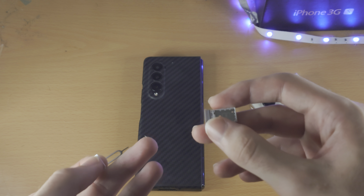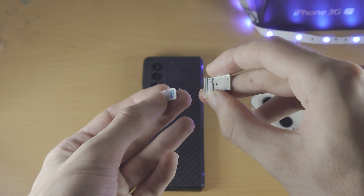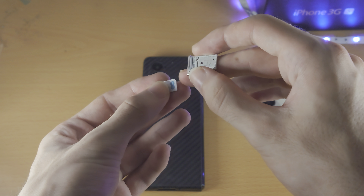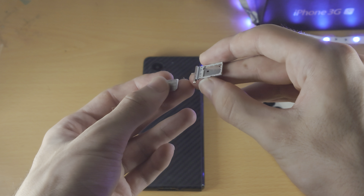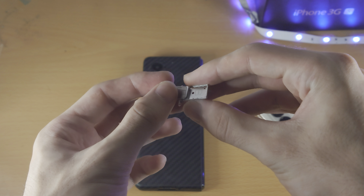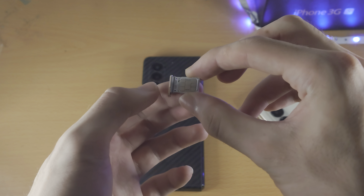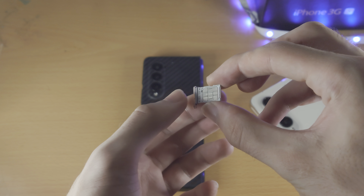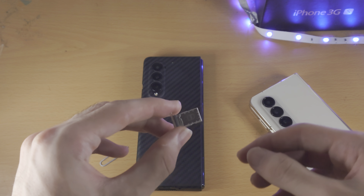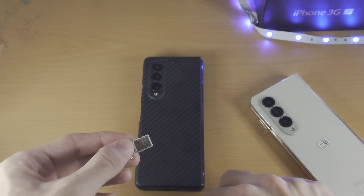For both sides, find your SIM card and match the groove on the card to the groove on the tray — the notch should be bottom right on both the SIM card and the SIM card tray. Place the SIM card in flush. If done correctly it should sit completely flat. Do the same for SIM 2.